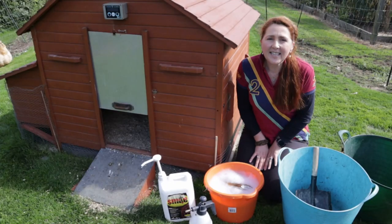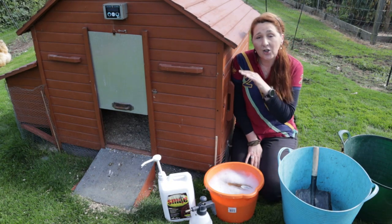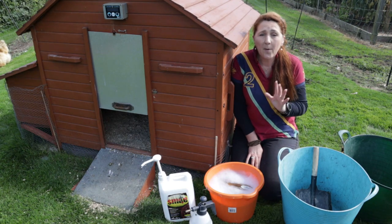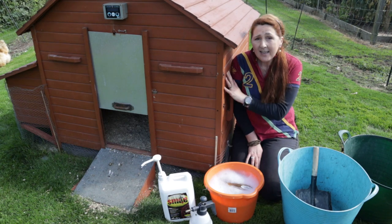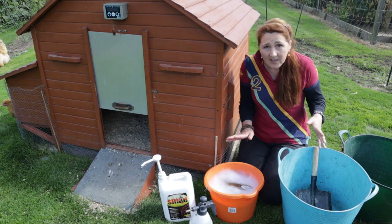Now that you've seen the daily routine, I'm going to show you the less frequent routine — stripping the coops down completely. I have filmed this before and if you want to see the long version please go back and watch that video. But if you want to see the basic routine sped up so you can see exactly what I do, watch this. It's very straightforward.